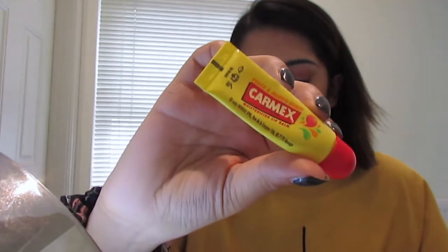For lips I kept it simple, just using some lip balm before setting my face with the NYX Dewy Finish Setting Spray.